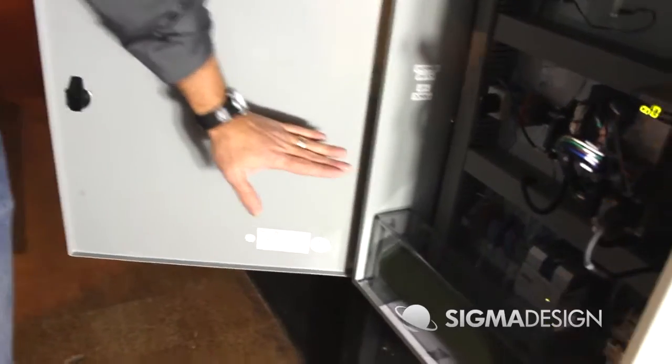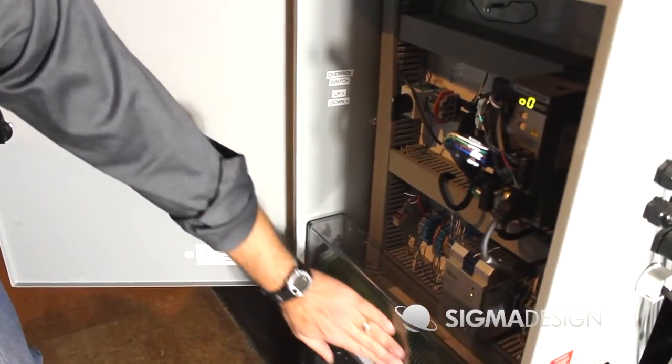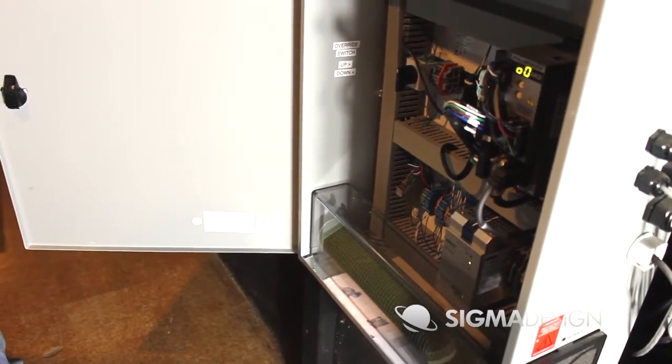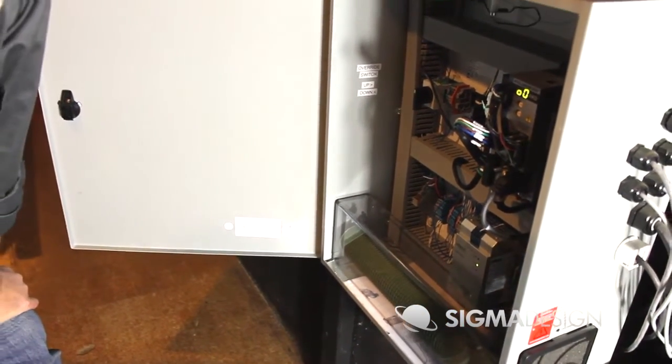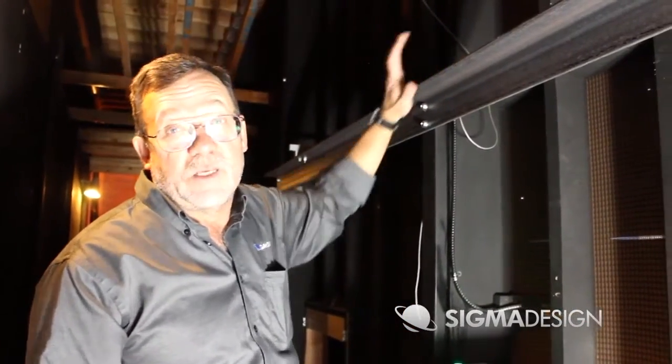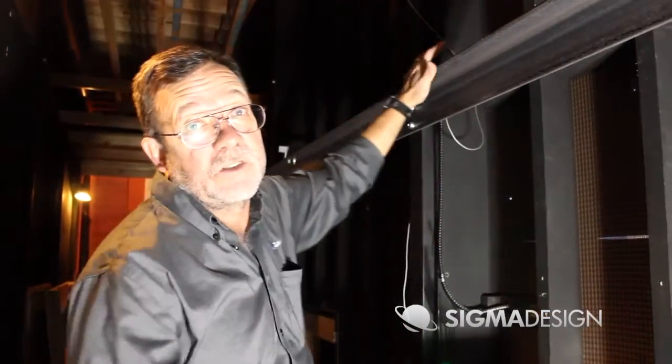One of the things we had to add was a large load resistor — somewhere to dissipate the energy when the unit came down, when the 1,500 pounds started coming down on the rails. We also have several large steel beams that we had to put in place to support the load, because remember, it's cantilevered up there once it's behind the shell.